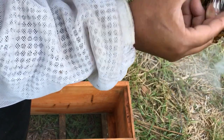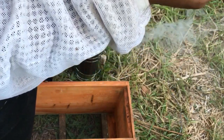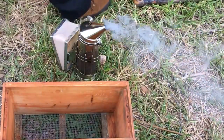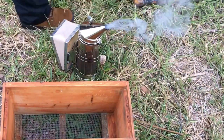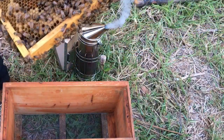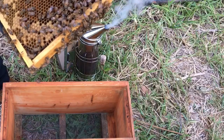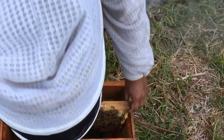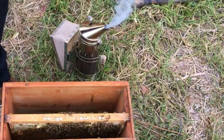Caging her so I don't lose her. Since this frame has a good amount of brood in it, I'm putting it right in here. Shake, shake.